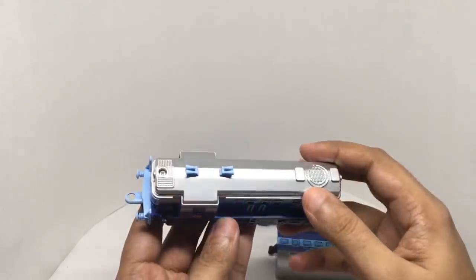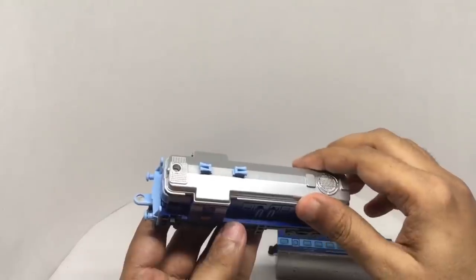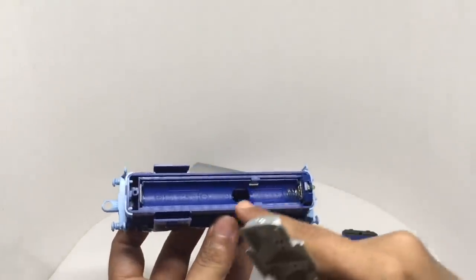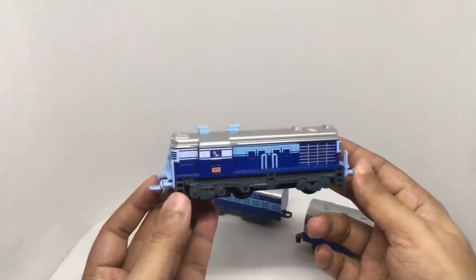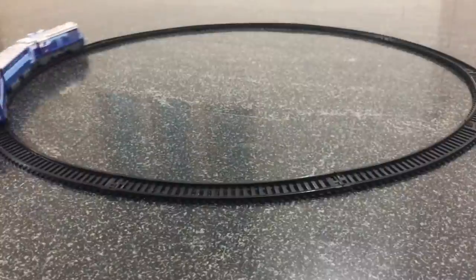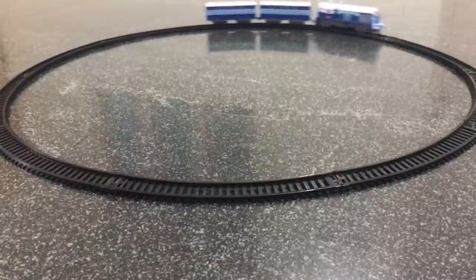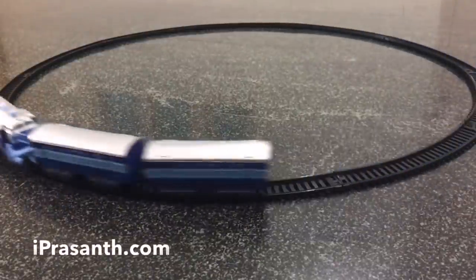Put in the batteries — you need to remove the top cover after removing that screw. You have to be a little careful while removing it. There is a light here. This is where the two batteries go. So let's see how it goes on the track. It moves nicely, goes really smoothly — quite a fun train set. Quite nice, check it out.